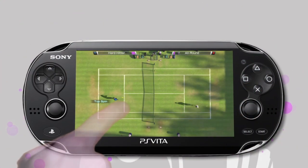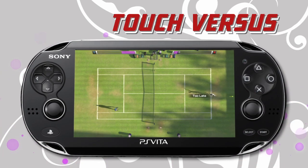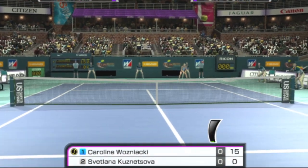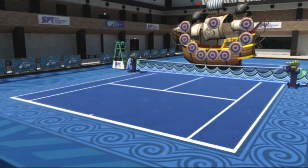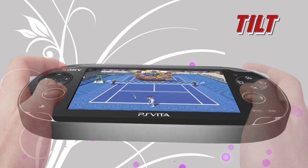Go head-to-head on one console with two-player touch versus. Motion sensing controls allow you to play using a first-person view of the game, with 360-degree views of the court, as well as exciting mini-games such as Rock the Boat.